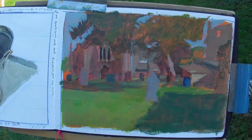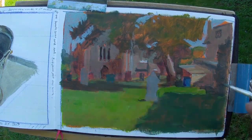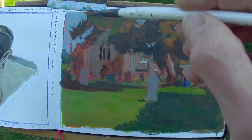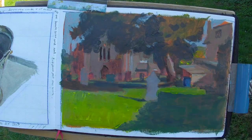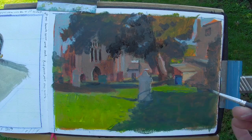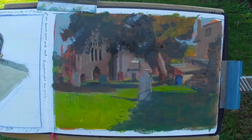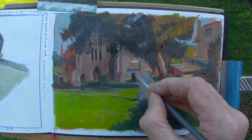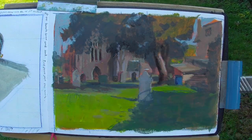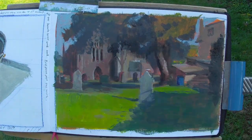You'll notice that I overpaint certain areas more than once, such as the light in the grass in the foreground. The greeny yellow needs to be very strong and represent the sunlight falling upon the grass. As yellow is quite a weak pigment, it needs building up quite a lot, and that's why you'll see it happening several times.